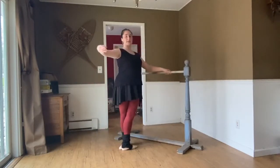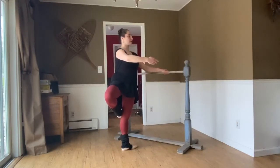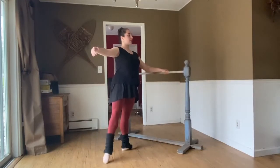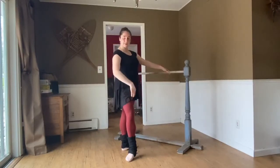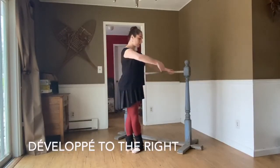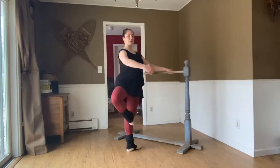Tendu, arm opens to second position. Last time side — toes scoop, sur le cou-de-pied derrière, retiré derrière, arm in first, open to the side with the arm and the leg, tendu and finish. Alright, a lot to do — let's try it all together. Right foot front fifth, arm in second, coupé, arm en bas — make your tights nice and dirty — up to retiré derrière.